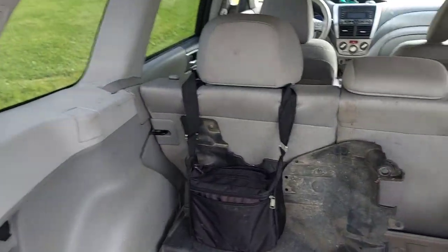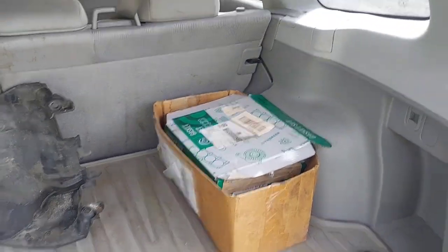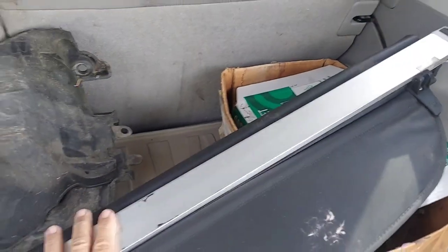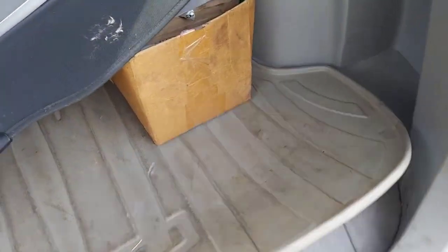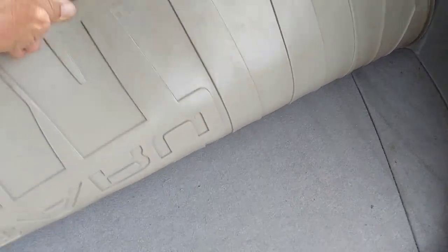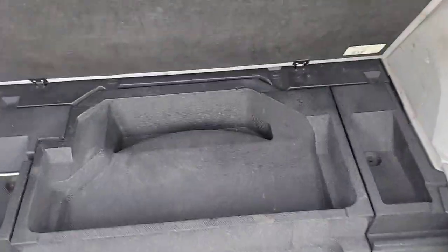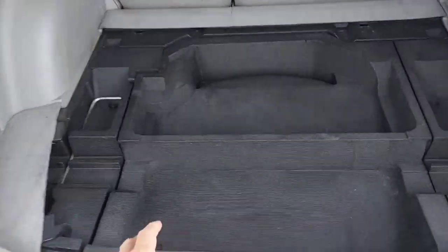On the inside of the trunk we've got a lot of room back here — there are some parts we'll talk about later. On the bottom there's a cover you can pull back to keep things from view, and under the mat there's a pretty decent space to get into our spare. As we take this cover out — it's a pretty big cover — you lift it up and take it out, and once you do that you're exposed to all the cubby holes underneath.